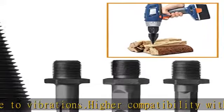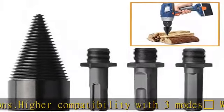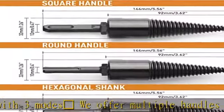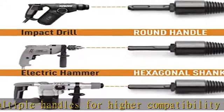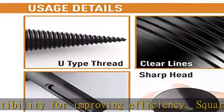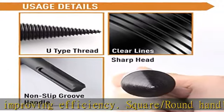Advanced thread design: this firewood log splitter drill bit has a U-shaped non-slip thread design along with a non-slip grove handle. The drill bit has a sharp head making it easy for you to mold the piece of wood and steel as you want. The drill has high temperature resistance, made with high quality carbon steel, and the kindling cracker has impact resistance and wear resistance.